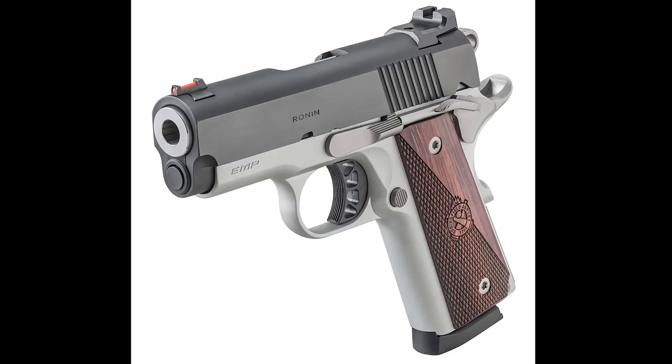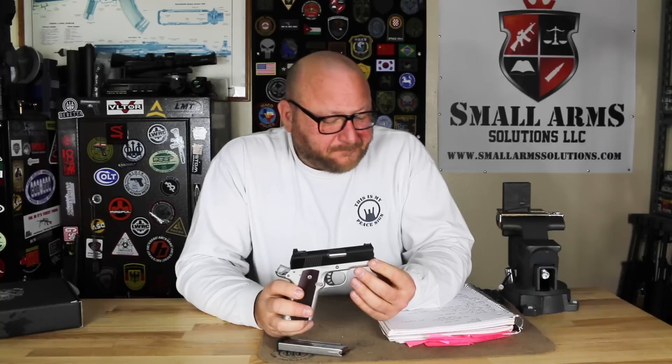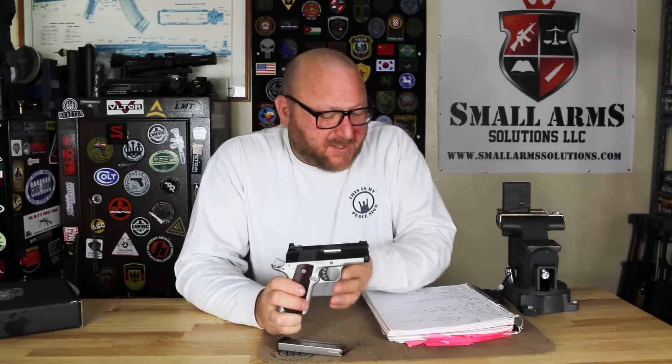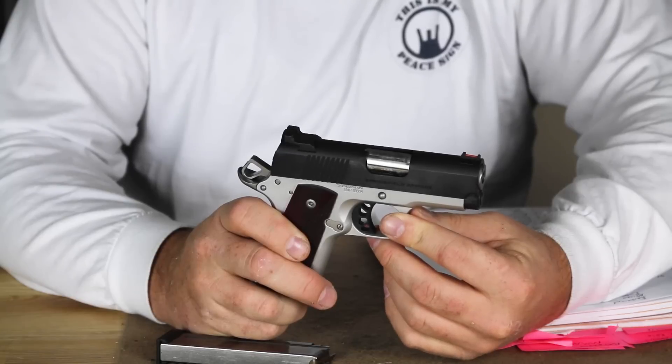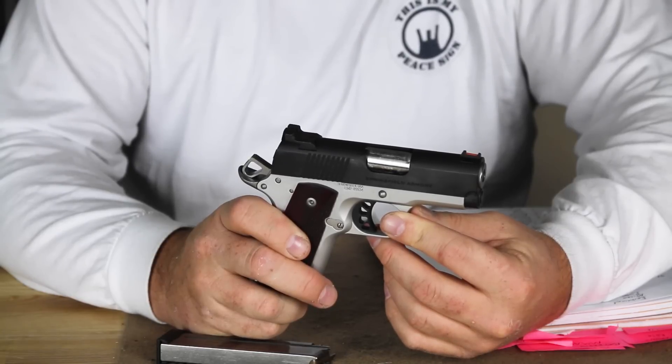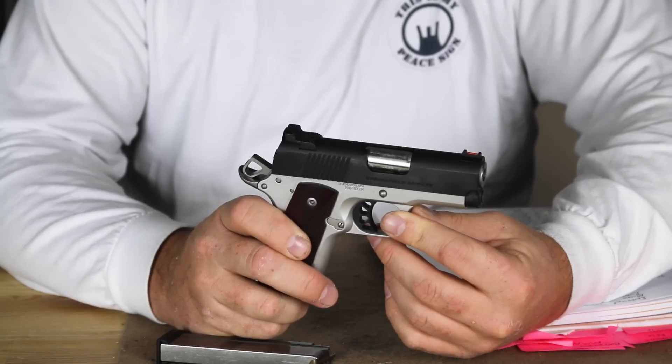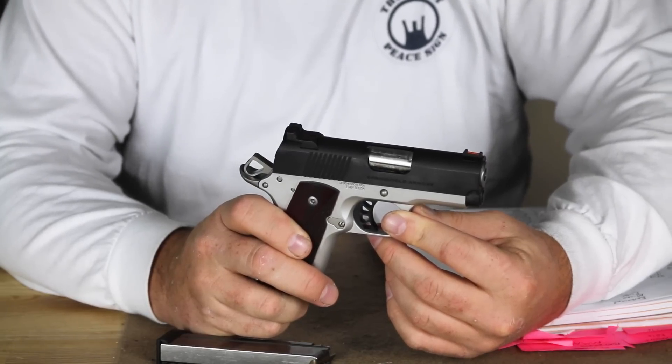We have a forged aluminum frame, which is also short to match the shorter slide, and it is a proprietary part. The parts on this pistol are not all compatible with standard 1911s. In fact, there are 11 parts on this pistol designed specifically for the 9mm caliber: the frame, the slide, the firing pin, firing pin spring, extractor, trigger, plunger tube, plunger tube assembly, the grips, and the magazine.